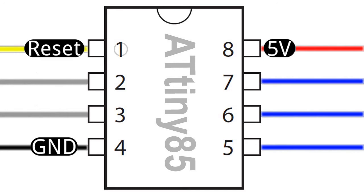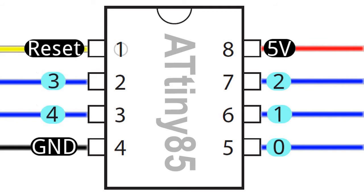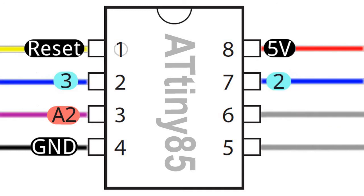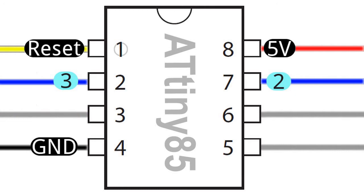Legs 5, 6 and 7 of the ATtiny can be set up in the sketch as output pins 0, 1 and 2. Legs 2 and 3 can be set up as output pins 3 and 4 respectively. Pins 0 and 1 are special because they are capable of pulse width modulation, which allows us to fade an LED up or down using values from 0 to 255 if needed. In our modified Starship blink sketch, we will be using pins 2 and 3 on the ATtiny as outputs to LEDs — pin 3 for the strobe lights and pin 2 for the navigation lights.